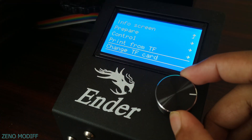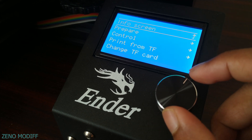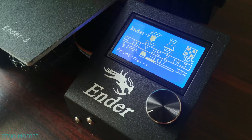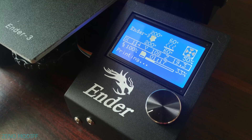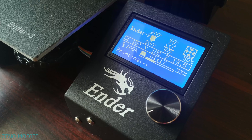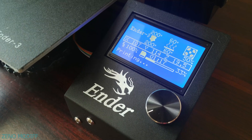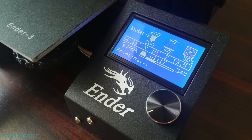The printer has an easy-to-navigate LCD screen with a potentiometer for easily accessing the printer without any confusion during printing. The LCD display shows all the details on 3D printing like the temperature of the nozzle, the temperature of the heat bed, the fan speed, the position of all the axes, the flow rate, the elapsed time, and the percentage of completion of the print.